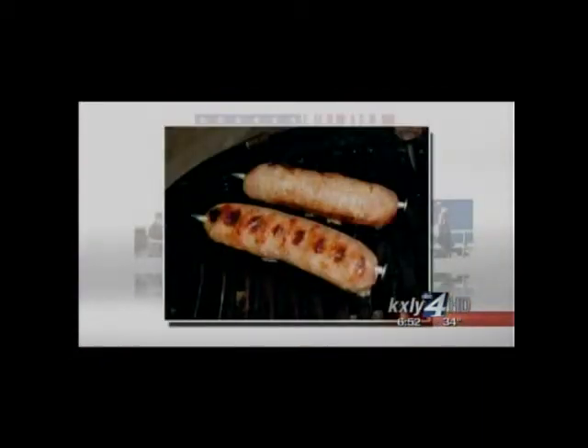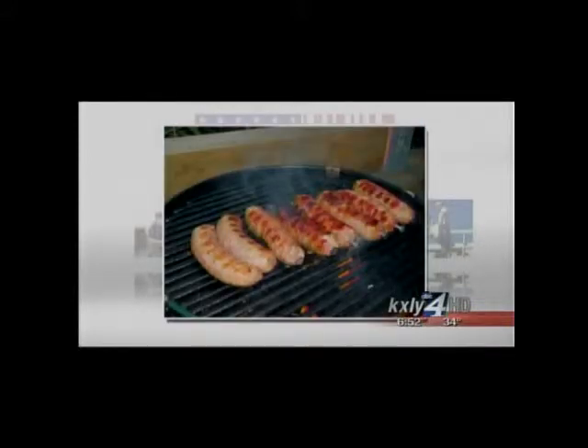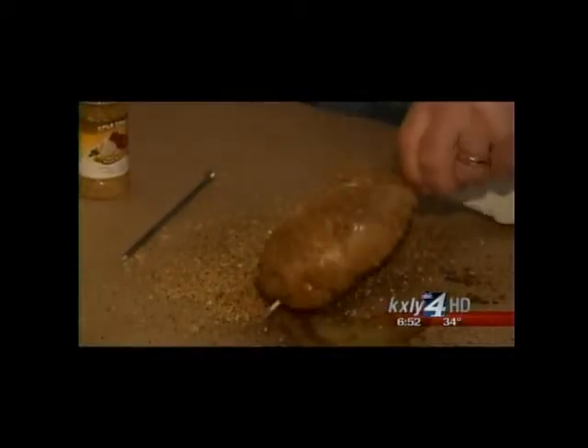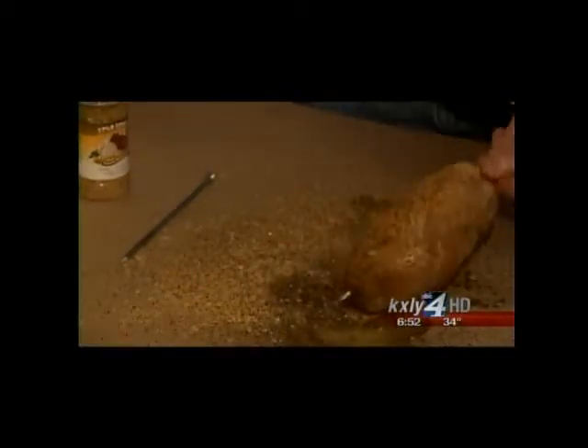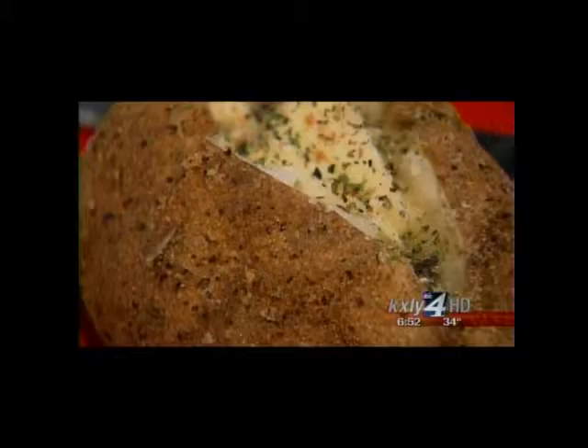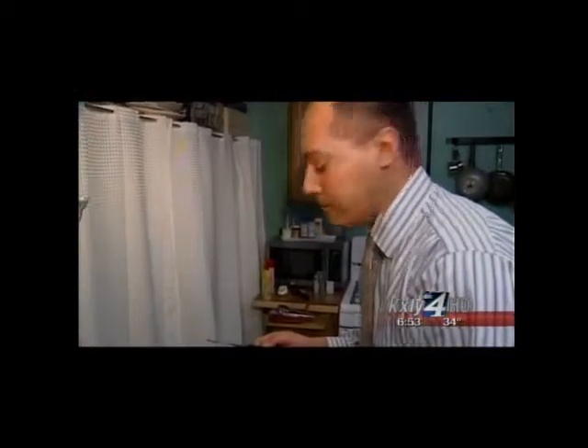Frechette also discovered his Spud Spikes work well for brats and sausages — once put in, they cook faster, and once pulled out, they stay straighter and lay in the bun nicer. He developed gourmet seasoning rubs in three different flavors to help your potato cook faster and taste better. But he admits consumers resist trying new rubs, saying, "I've been doing it this way for years, so why do I want to change?" The result, however, is delicious — that's a good potato.